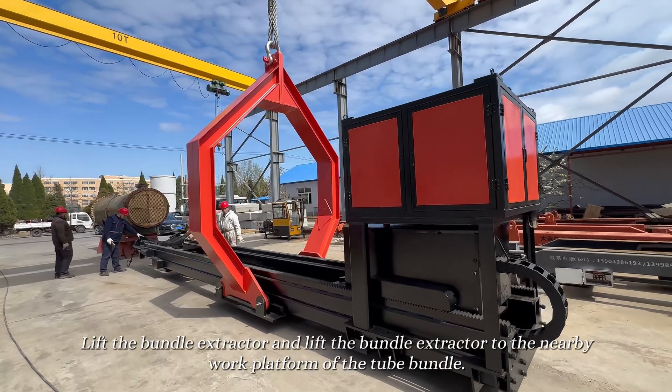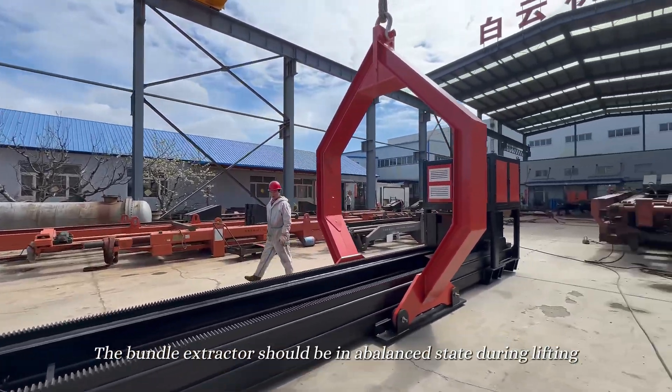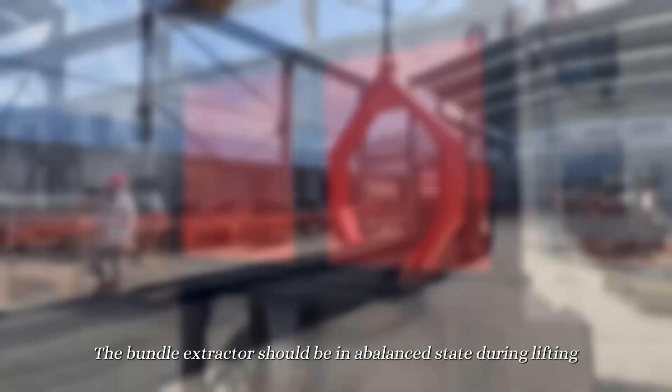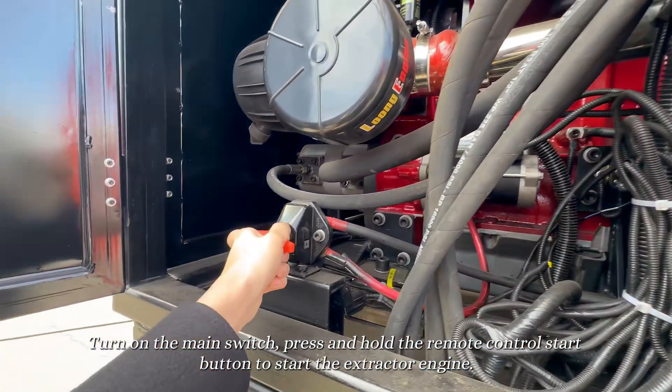Lift the bundle extractor to the nearby work platform of the tube bundle. The bundle extractor should be in a balanced state during lifting. Turn on the main switch and press and hold the remote control start button to start the extractor engine.